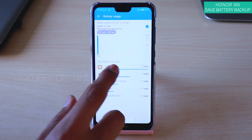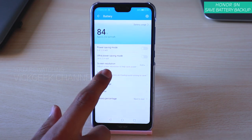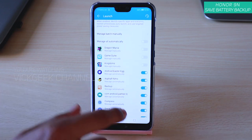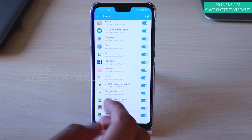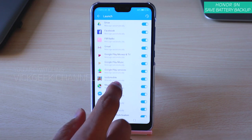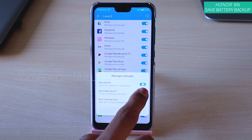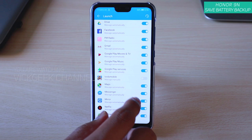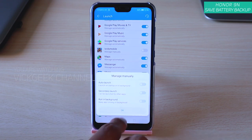If you tap on Info, it shows the top five battery-using apps. The trick here is to tap on Launch — you will see all the applications inside the Honor 9N. All of these are enabled by default. Say you don't use Lords Mobile much — this is basically an app provided by Honor — if you don't use it much, just tap on it, disable everything, and tap OK. Same with Netflix: if you don't use it much, disable everything and tap OK.